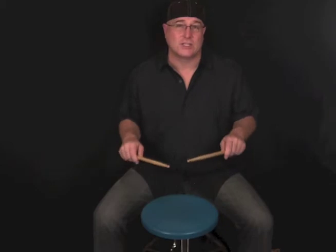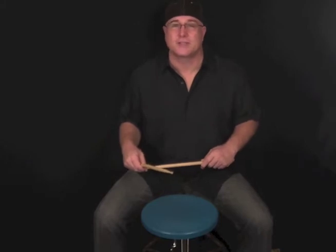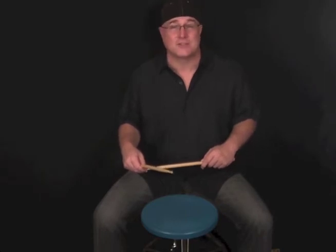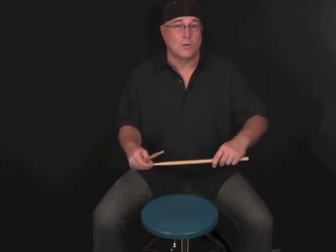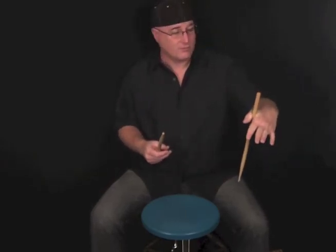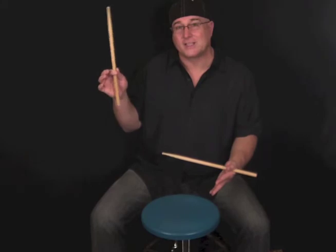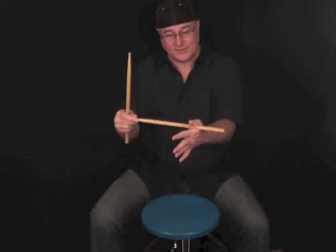Traditional grip is a change in the left hand. This was actually originally how the drumsticks were held — that's why it's called traditional grip — because traditionally this is how drummers held the sticks. The left hand, instead of being on top of the stick, was underneath the stick, and the stick was held in the base of the thumb. So my pivot point, instead of being between my index finger and thumb, is deep into the base of the thumb — that is my pivot point with traditional grip.